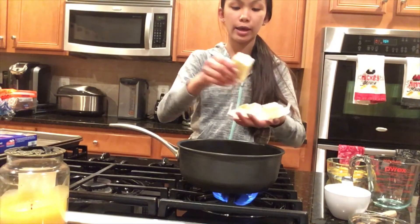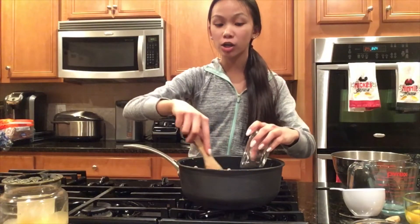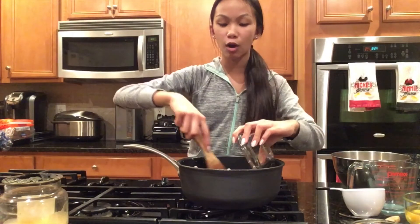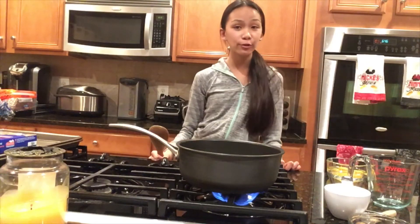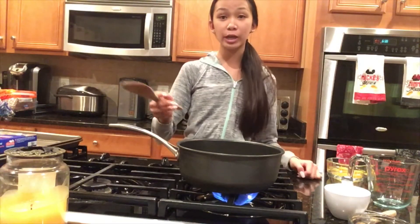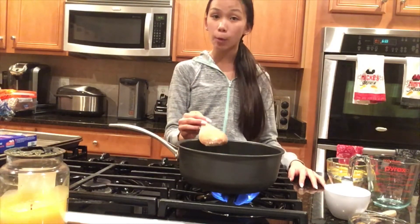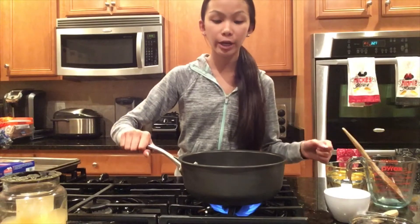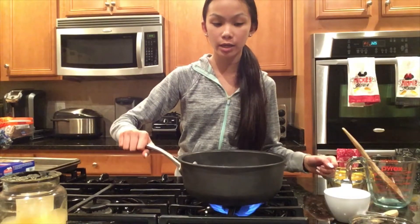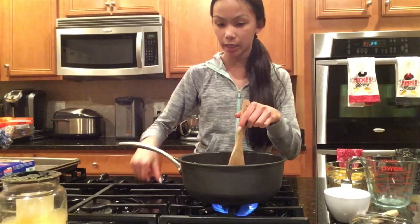I'm also going to add some salt and sugar. Now we're making pate choux dough — I prefer to use a wooden spoon but you can also use a rubber spatula. With our water and butter mixture we're going to combine the two and bring this up to a boil on high heat. Our butter is all melted and our mixture is at a boil, so we are going to lower the heat to medium.